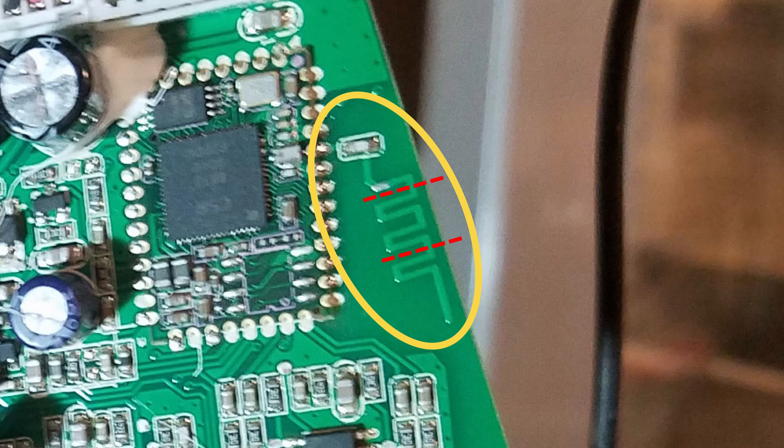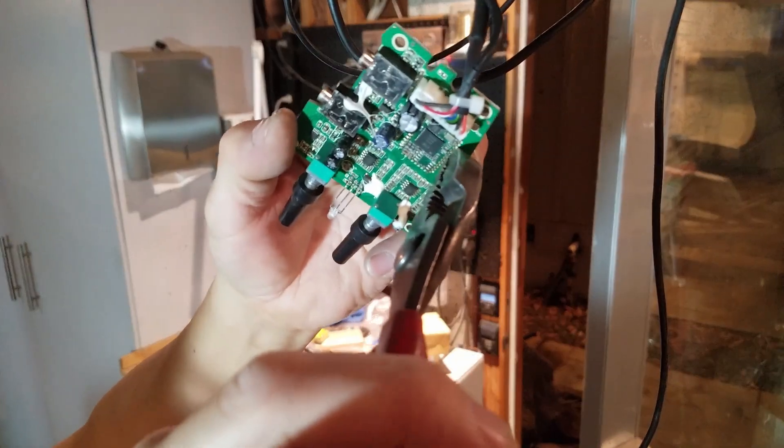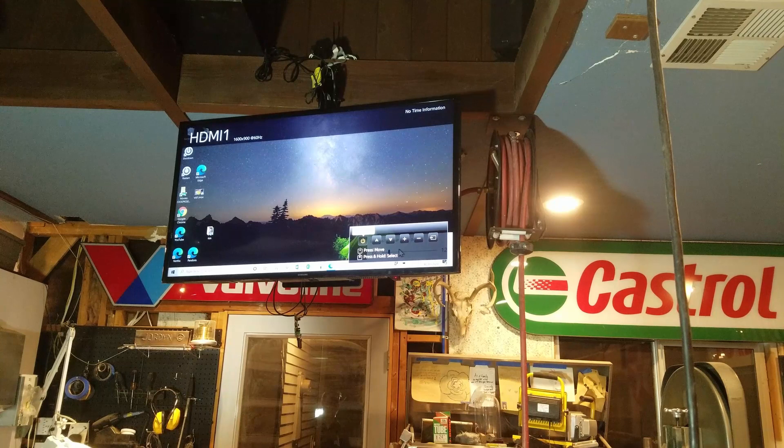In my case, I didn't want Bluetooth at all since I was connected through an audio jack, so I broke the resistor right at the beginning of the antenna. And that's how you stop people from hijacking your Bluetooth speakers.